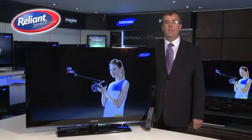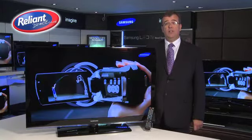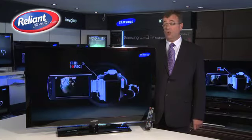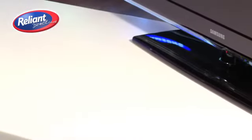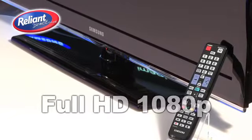This TV is the Series 530 LCD TV in rose black. It's available as a 32 inch, 37 inch, 40 inch, or this model, the 46 inch, with the screen size being measured diagonally. It has integrated Freeview and is a 1080p full HD television.